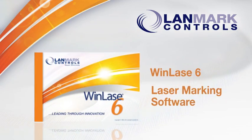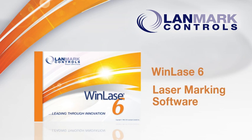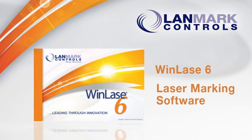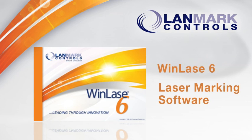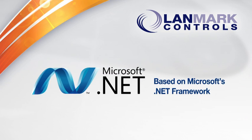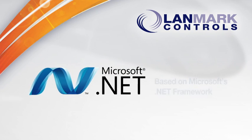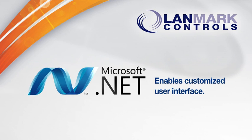WinLays 6 laser marking software. To meet the needs of smart manufacturers, Landmark Controls completely updated its industry standard WinLays laser marking software. The new user interface is built on Microsoft's .NET framework, allowing you to create a customized user interface.